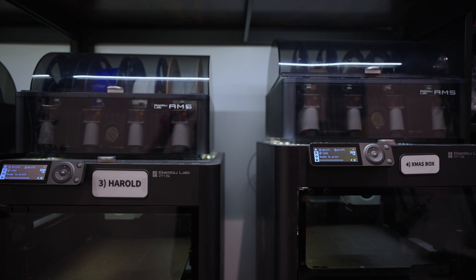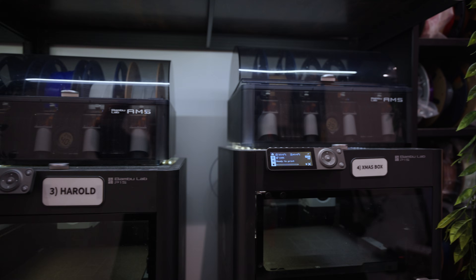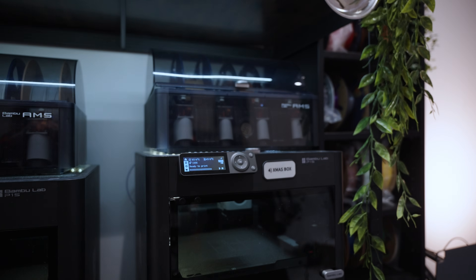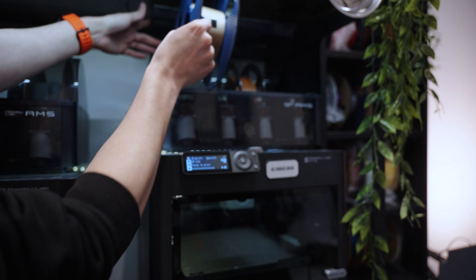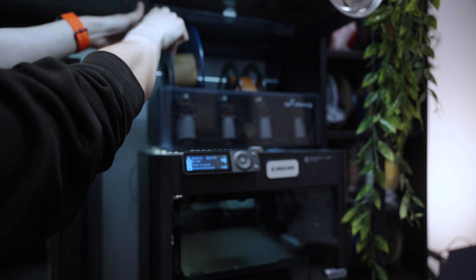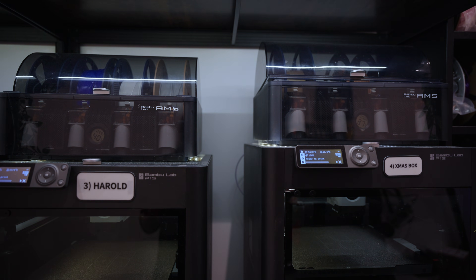I just wanted to show you how much of a height difference there is — there's probably three quarters of an inch. So if you're like me and you have AMS units and you've left room at the top of your shelf to open the AMS lid, you may need to rethink that. I can still get a spool in and out, but it's not as much clearance as it used to be. Take that into consideration before you do this.